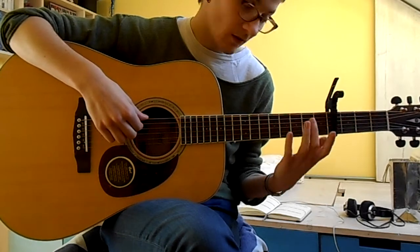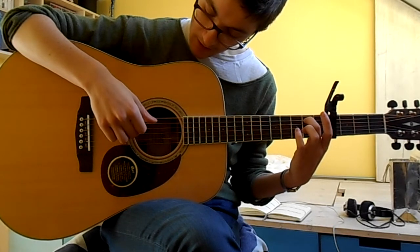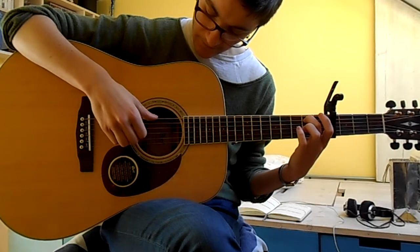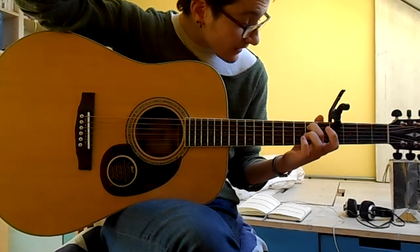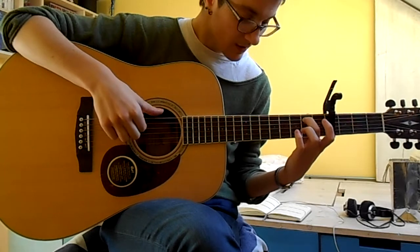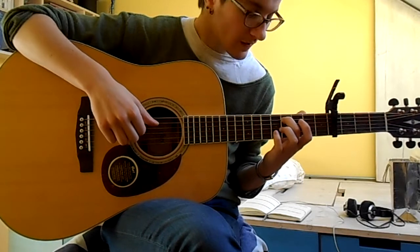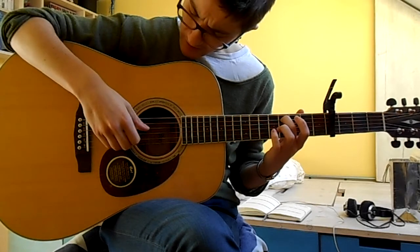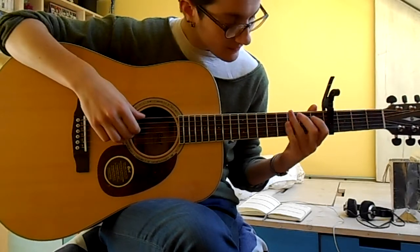Then you put your middle finger on the second fret on the fifth string and play together with the sixth string. Then it's going to be the open fourth string, open second string, then open third. And then if you keep your second finger on that second fret and play together with your thumb on the sixth string, you're going to slide up to the fourth fret. And then it's the open fourth string, and then open third string.